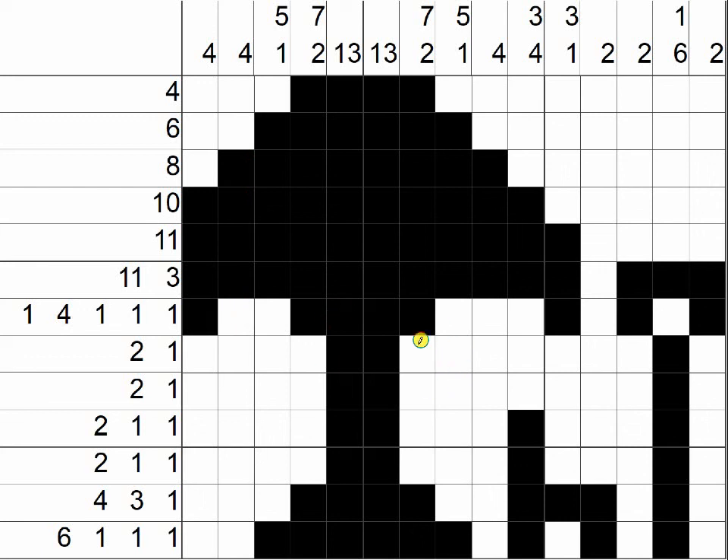Over and over we use strategy number six — looking for blanks. It helps you eliminate boxes so you know more boxes that you don't need to fill in. If you are ready to learn our last strategy, strategy number seven, it's a tricky one — click on the link to see that video. Thanks for watching. Give me a thumbs up and subscribe if you like this video. I'll see you next time.